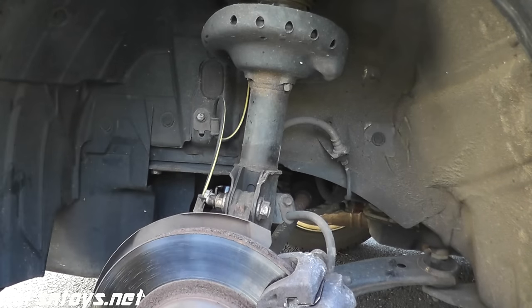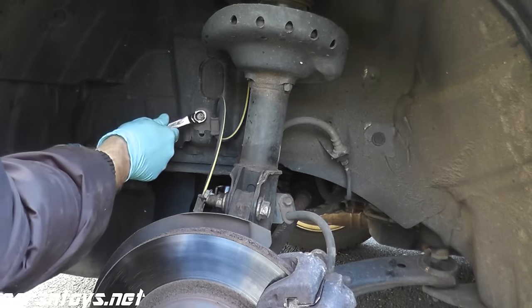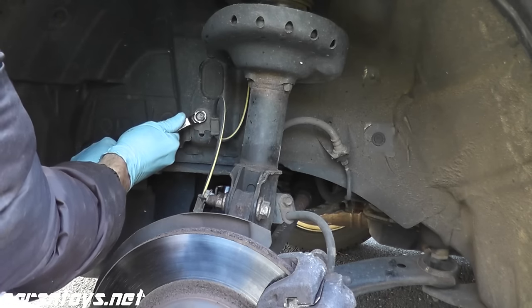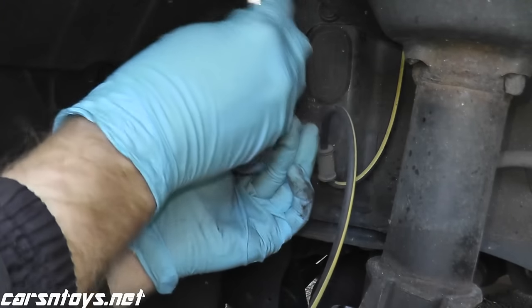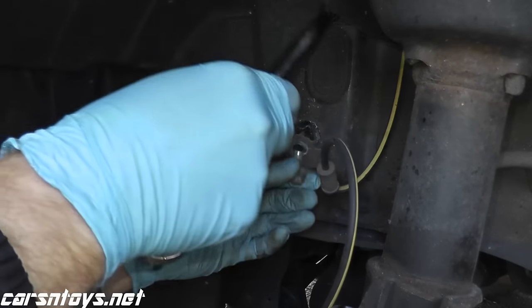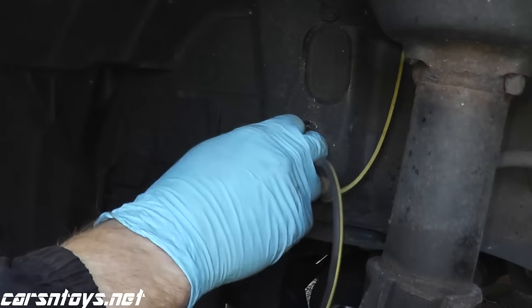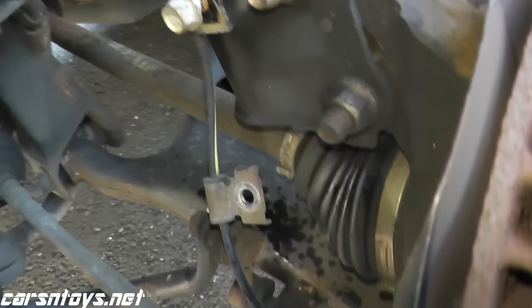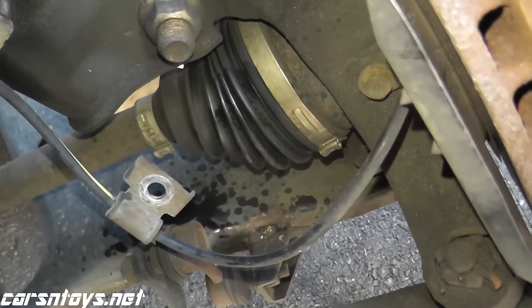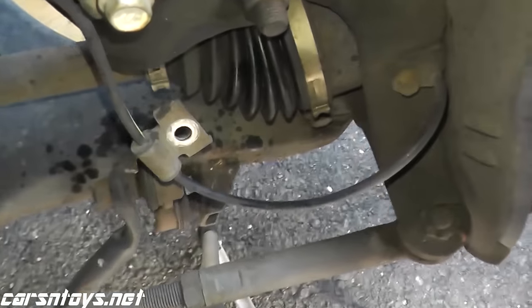There's also another connection point right here at the engine bay. If you follow the wire at the rear of the hub, you'll find a connection point — in this case it's a 10mm bolt.